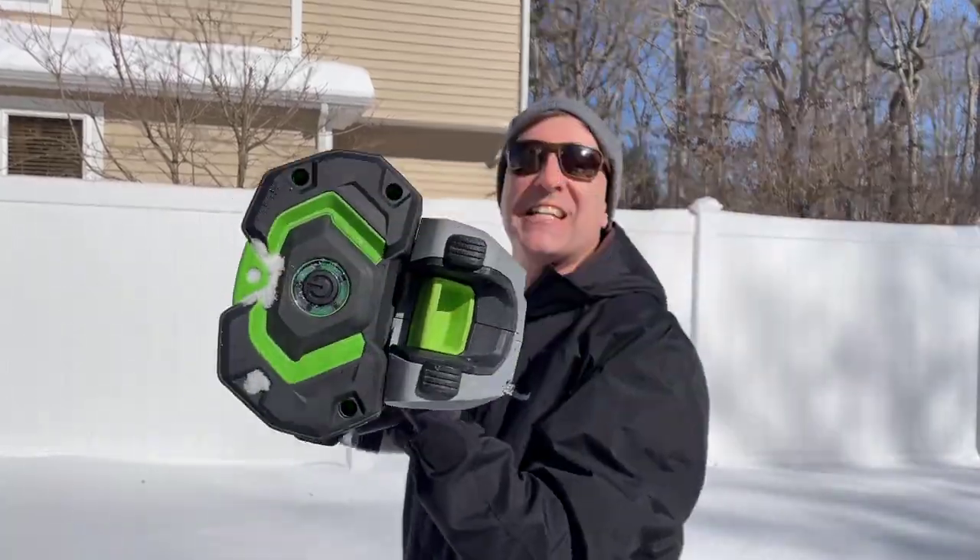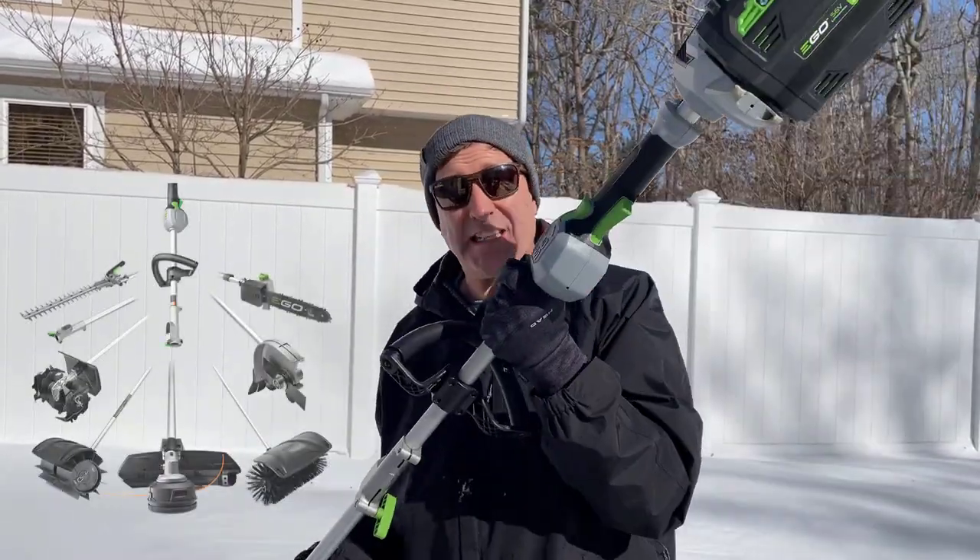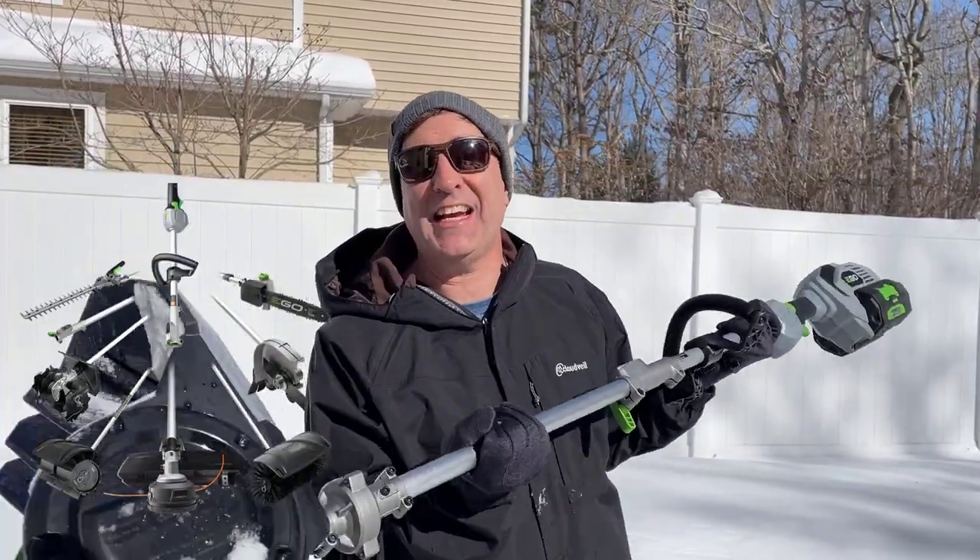This power shovel connects to the Ego multi-head system. This multi-head can attach to a bunch of different things. Today though it's all about the power shovel — let's see how this thing works.